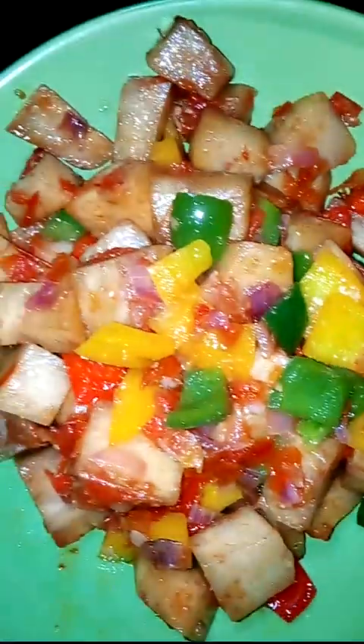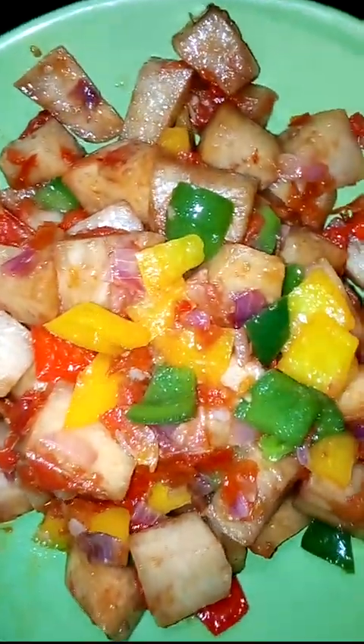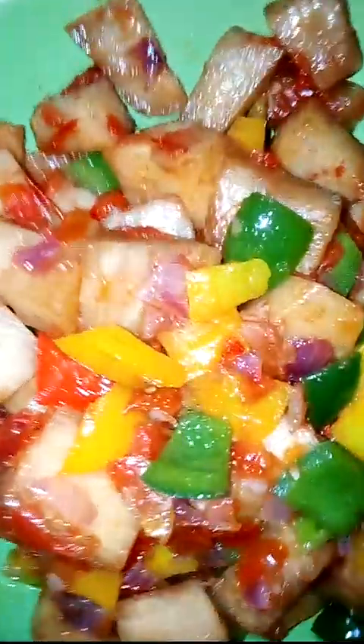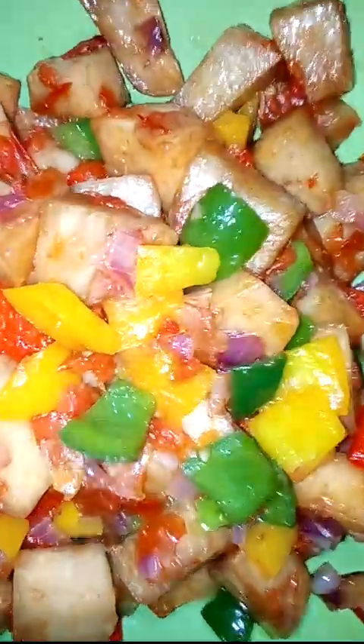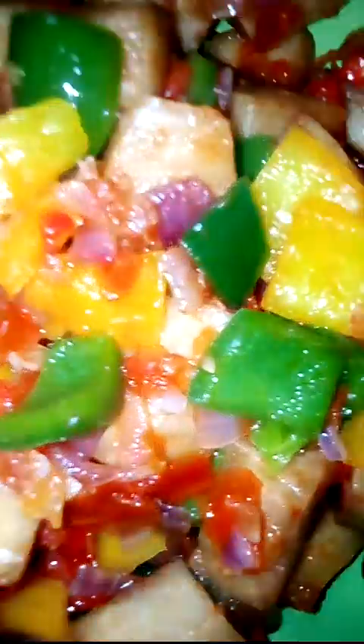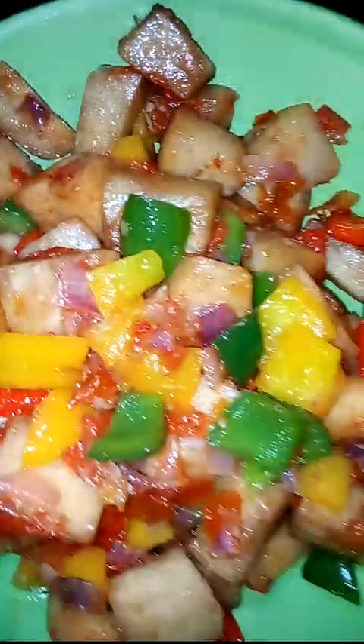Hi guys, welcome to my channel, this is Stella's Kitchen. Today I'm going to be teaching you how I made this wonderful and delicious recipe that you can pack for your kids to carry to school, or you can serve it as breakfast at home. It can also serve as lunch or anything as a full meal for any time of the day.